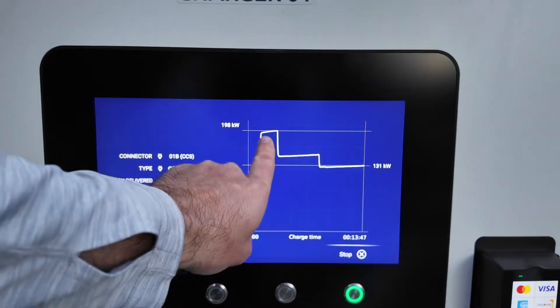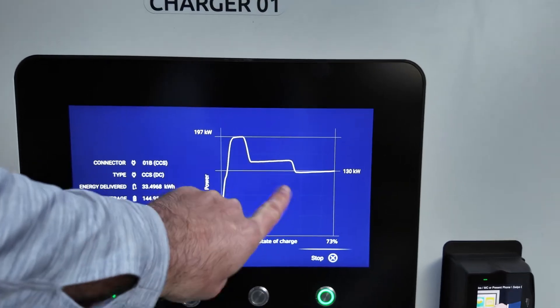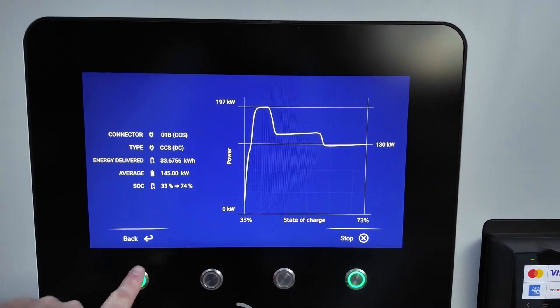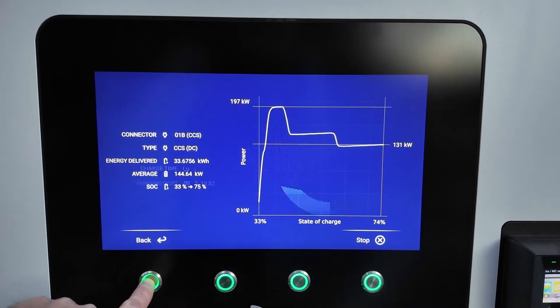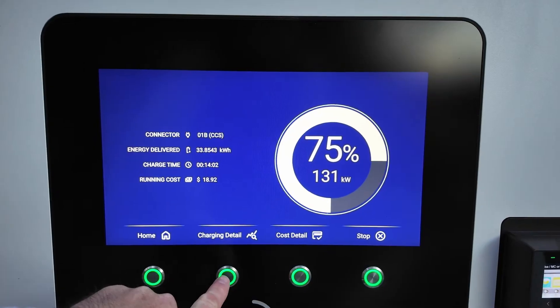So we never got above 198 — that was really brief, maybe a minute or two — and then the car pulled back. I'm certain it's something to do with the temperature, or just not wanting to go higher for whatever reason. But we'll be close to $20 here.